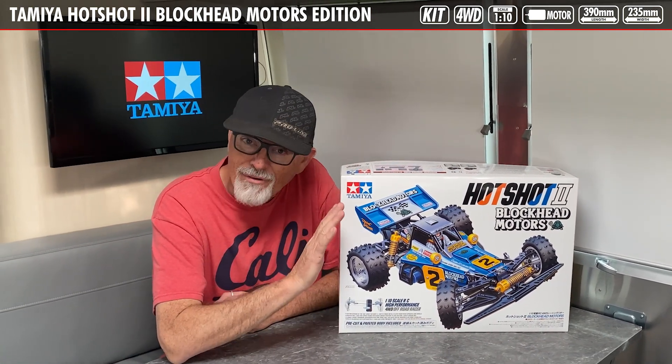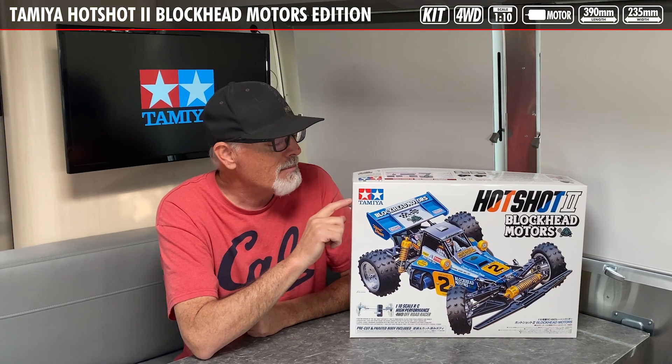Hey everybody, Tony Phelan here with CompetitionX. Today on the bench we have a new product from Tamiya — the first ever re-release of the Hotshot 2, and it comes with the Blockhead Motors livery. Tamiya has worked with Jun Watanabe to create a custom version of the Hotshot 2 with a bunch of updates to make it a whole new release that is super cool.